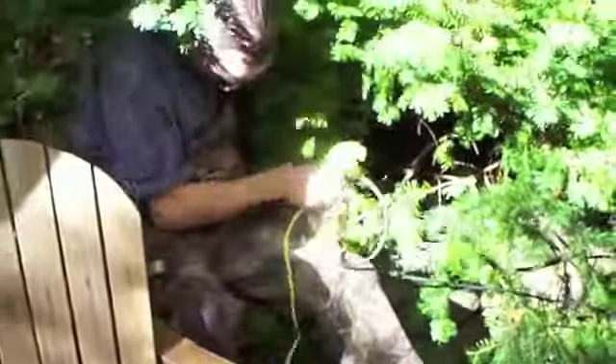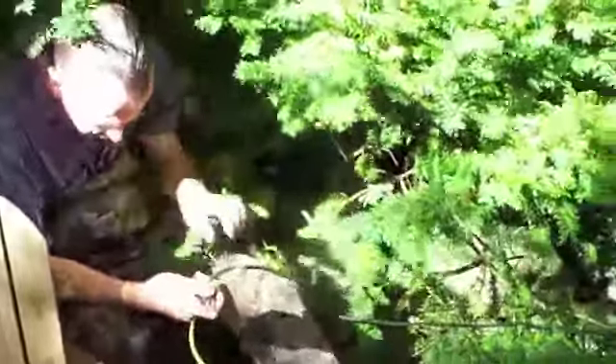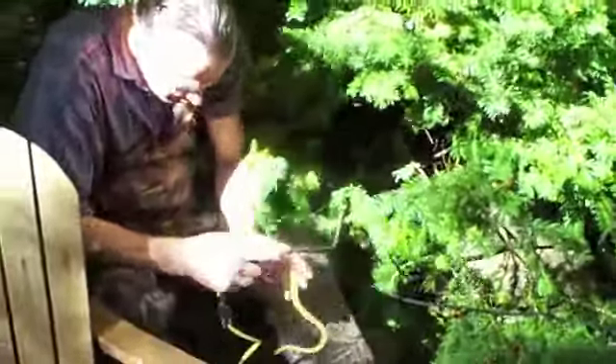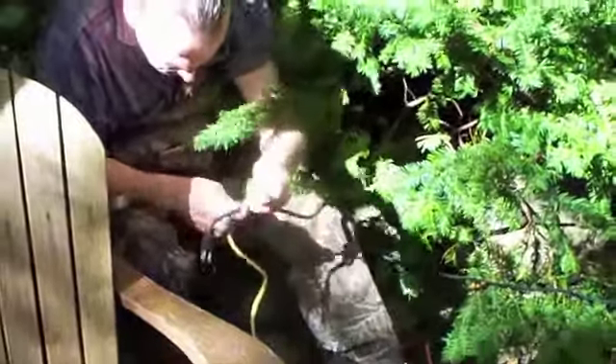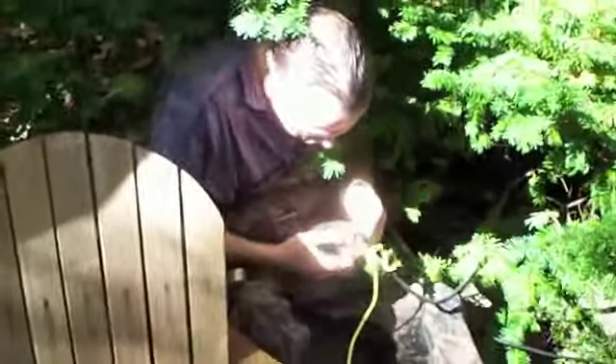We've got the two cords here, and they run the waterfowl and the filter. They go under the ground through a pipe and come out here. What we do is tie a piece of rope on it, and that way we've got the rope down there to fish the string back up in the spring. Always make sure you tie it on good enough that it doesn't fall off.